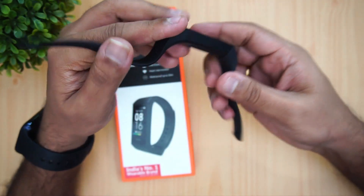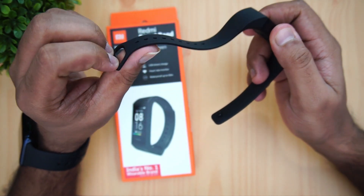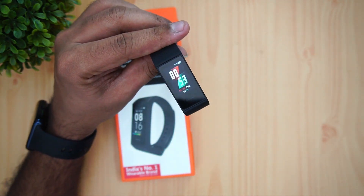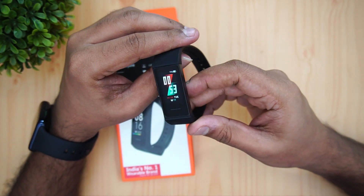The build quality is definitely solid overall. The straps look good except for the end portion, which we feel is not very strong. Now let's talk about the features — it has a 1.08-inch color display.